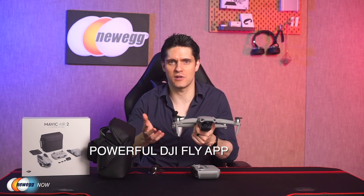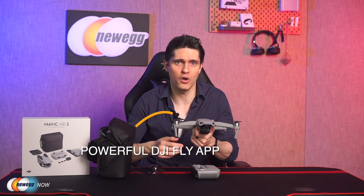The DJI Fly app also integrates the editing suite experienced DJI users will know from the DJI Mimo app. Here you'll have access to a range of adjustable manual settings, some advanced functions, and quick and easy templates to shoot creative and professional-looking compositions in mere seconds.